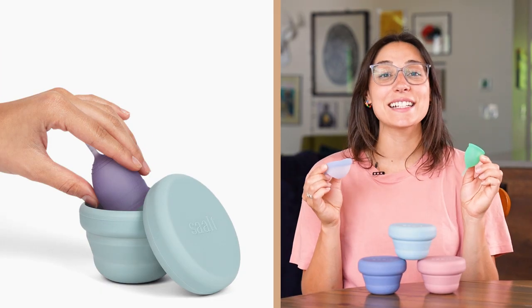Meet the SALT Compact Sanitizer, your new travel bestie. It allows you to sanitize your cup or disc anywhere. Here's how.